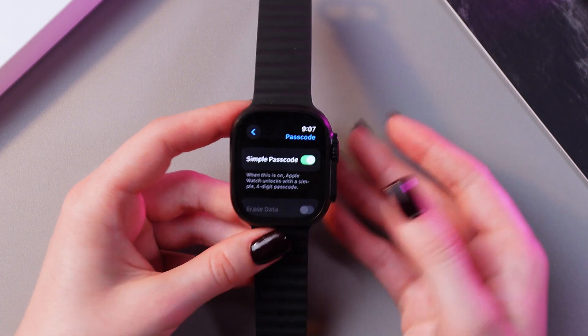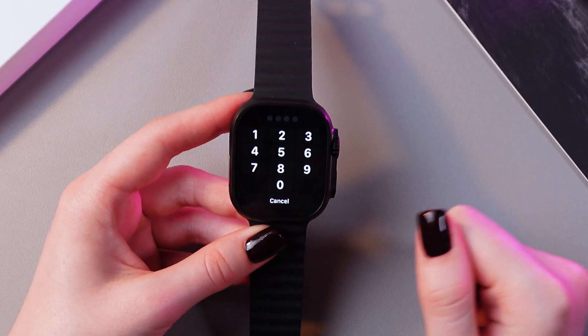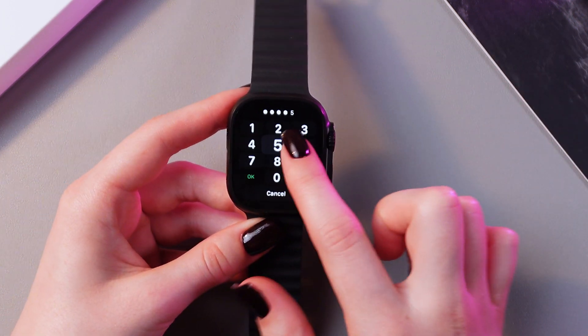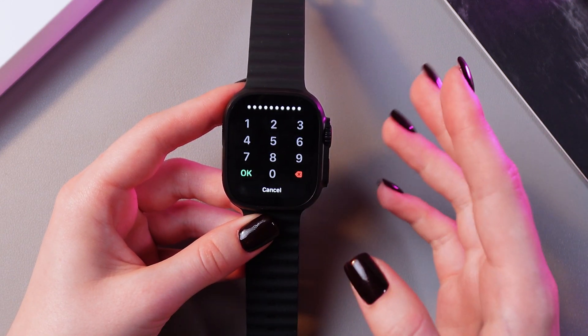If you want to create a six-digit, eight-digit, or longer passcode, you just need to disable this option, enter your current passcode, and now create your new one. You can use as many digits as you like. Here you just need to tap the OK button to confirm the changes.